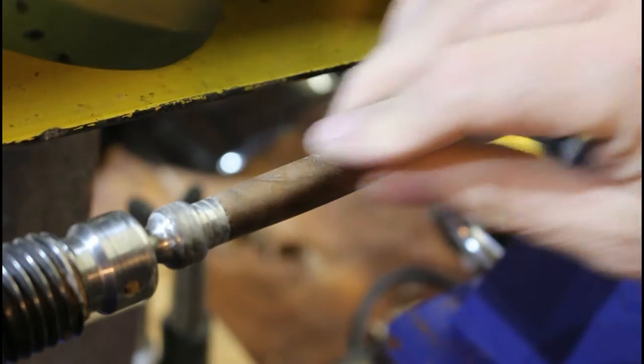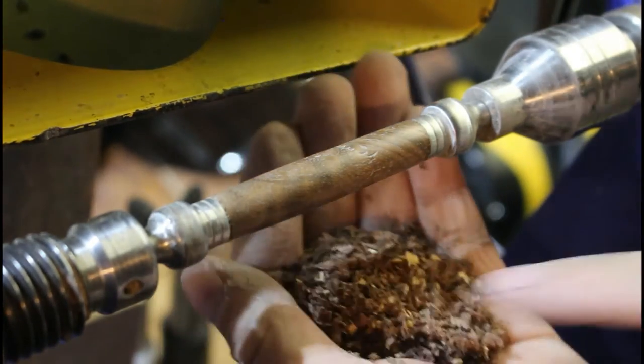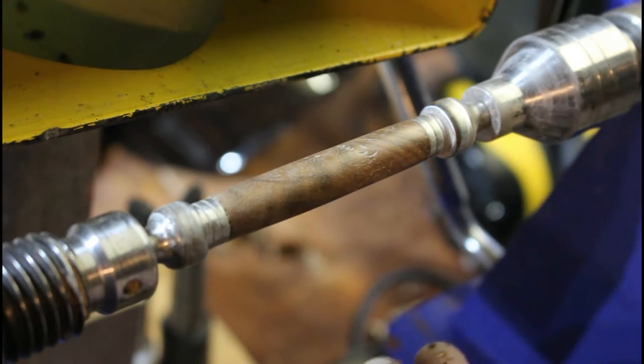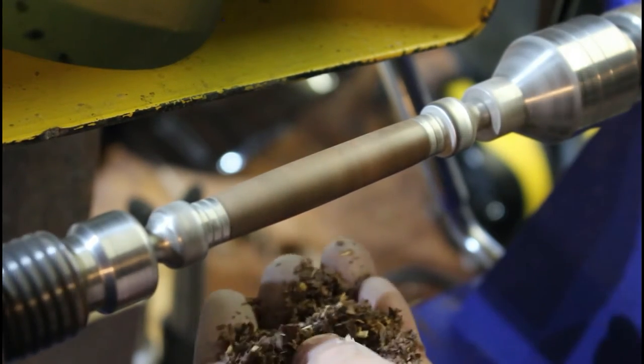We've sanded that up to 800 grit, and the last thing to do now is we're going to burnish that with some of the wood shavings from the wood from when we were turning. That's just going to polish that up a little bit more as well. Keeping the lathe at 1000 still.